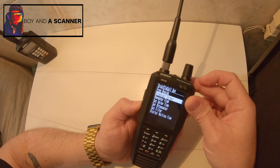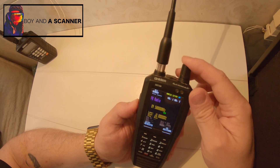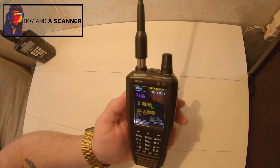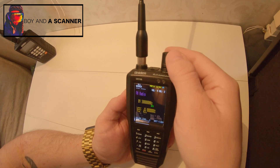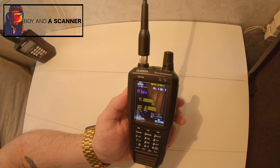And if I go back out, you'll notice right away I can start finding stations. And then I can just twist it and keep going.